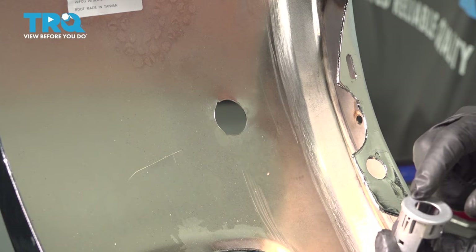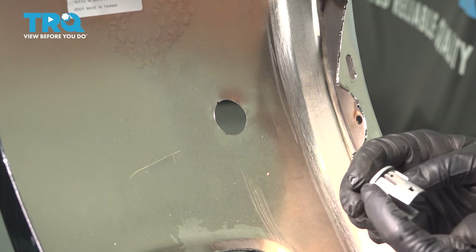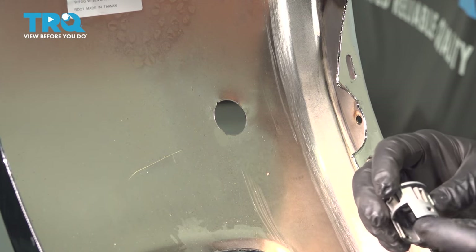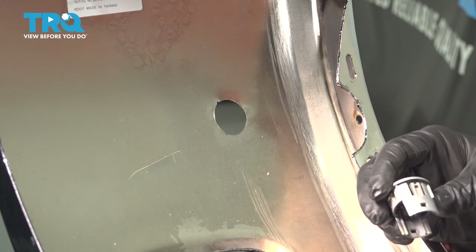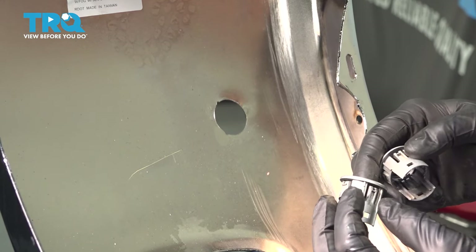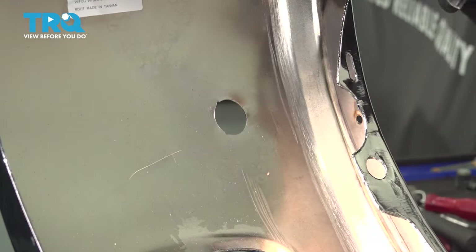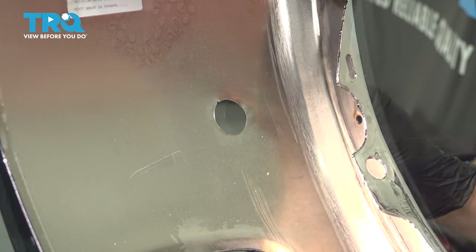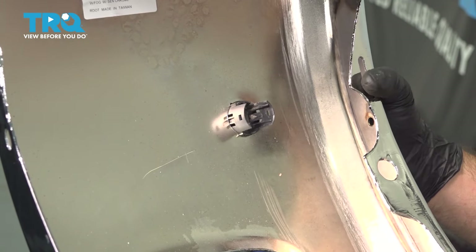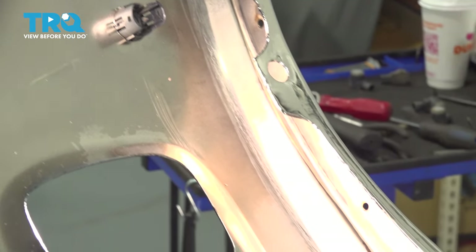Now installing your sensor trim pieces here — you're going to be looking for the little plastic extrusions. There are going to be four that are set wide, and two that are set narrow, somewhat close together compared to the wider ones. Those little tabs are going to fit into these notches in the bumper. Go ahead and snap that into place. Let's go ahead and repeat for the other trim pieces.